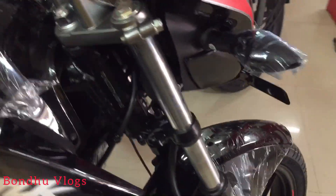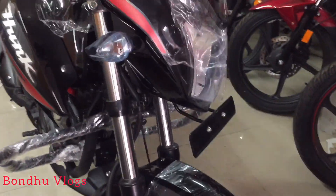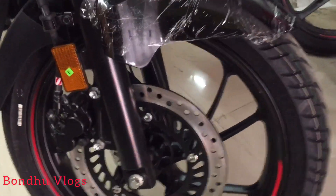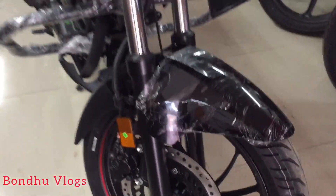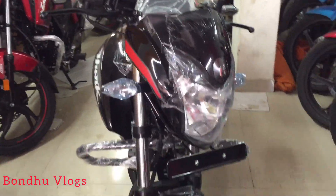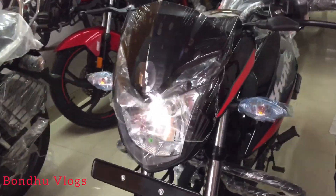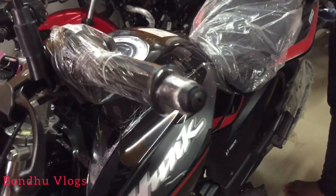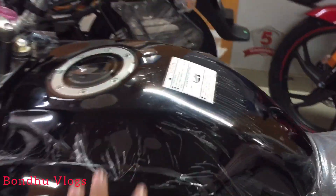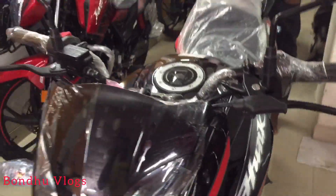This is a non-ABS model. What is the price of this non-ABS? The price is 1,550. The LED is already included. We have LED light. The fuel tank is 1,220. What is the mileage? The mileage is 50.